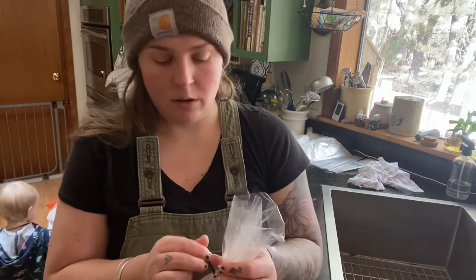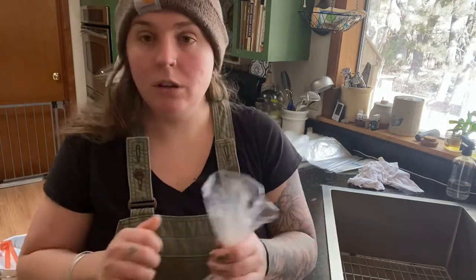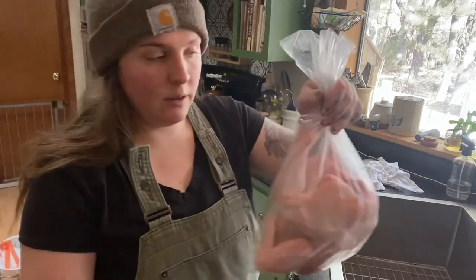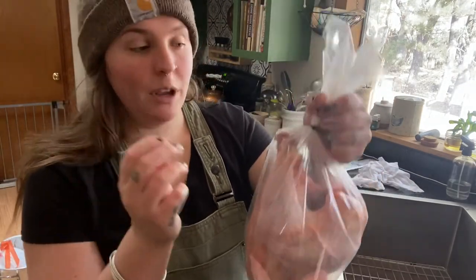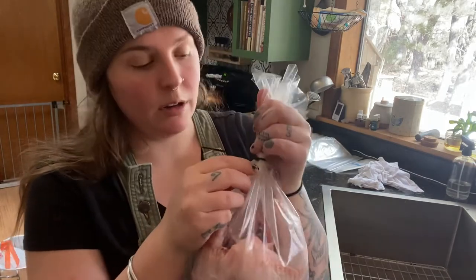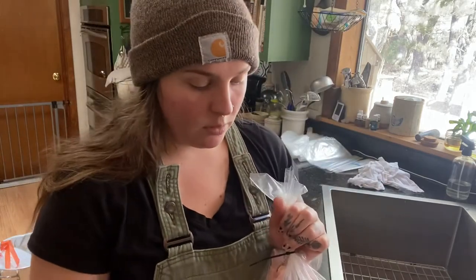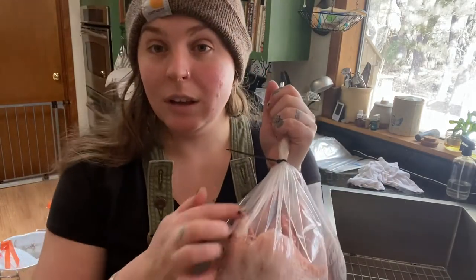As you can see there's a lot of air still in this bag. What we're going to do is take a push pin and poke a hole right towards the top up here — just a tiny little hole, maybe two. That way when you dunk it, the air can escape out those tiny holes.